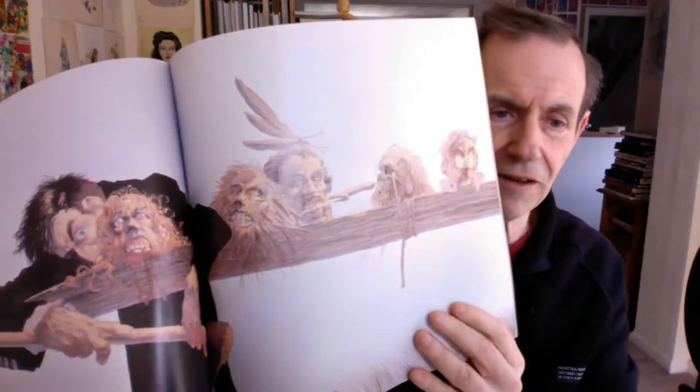Bernie Wrightson there — you've got some fine examples. Now there's one book I would love to get: the Frankenstein one. There's an artist edition that I think came out. I would definitely be getting that. Frankenstein is quite hard to get — the original copies. Title page for Frankenstein, 1977. Now if that turned up in an Oxfam charity shop I would be down there straight away buying that for 50p.